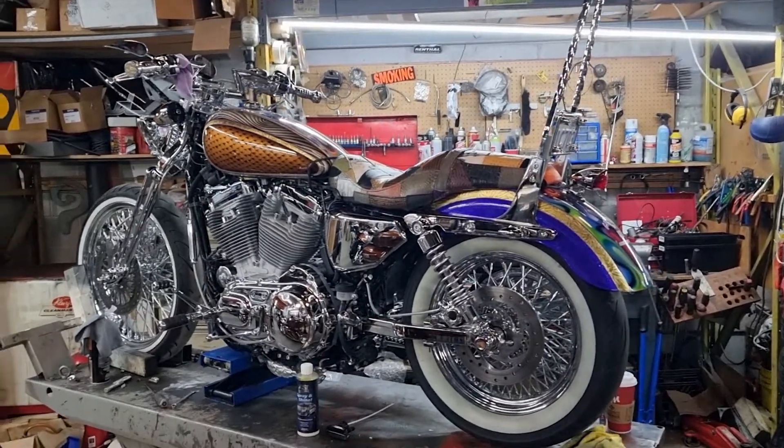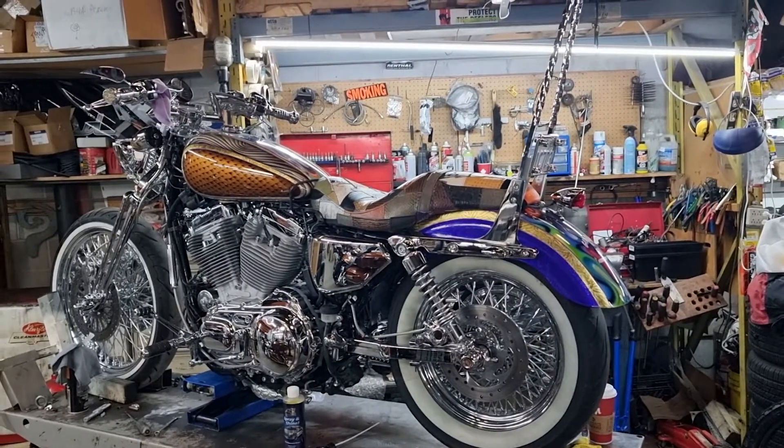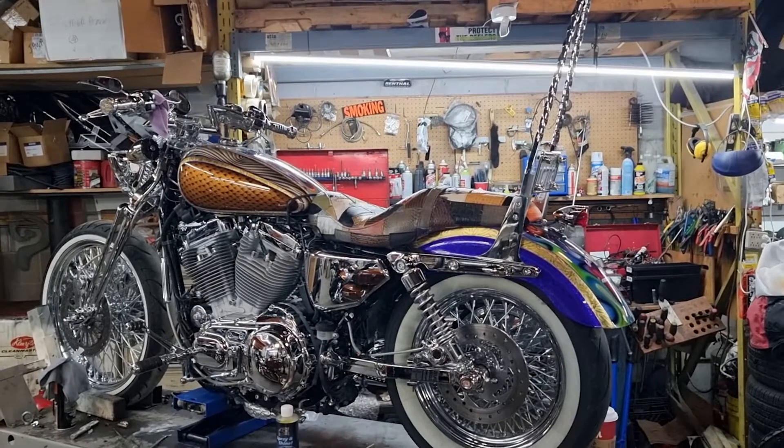Welcome back to Motorcycle Enhancements. Today we're going to be talking about tires, tire wear, date codes, and where do we find those wear bars.